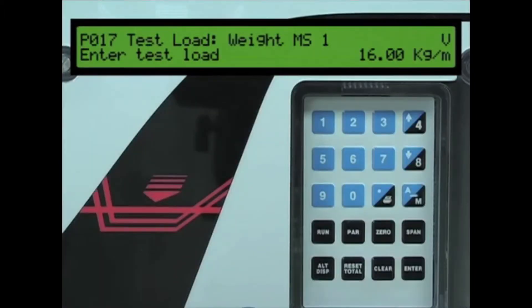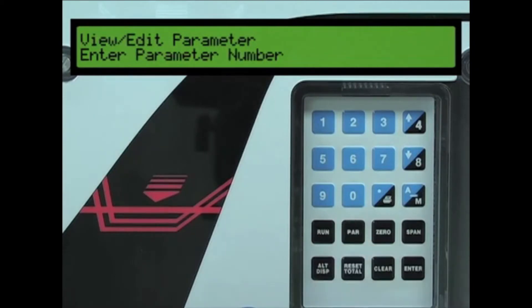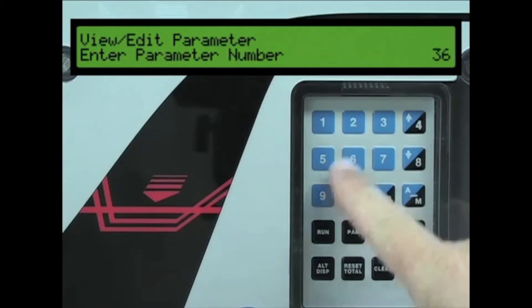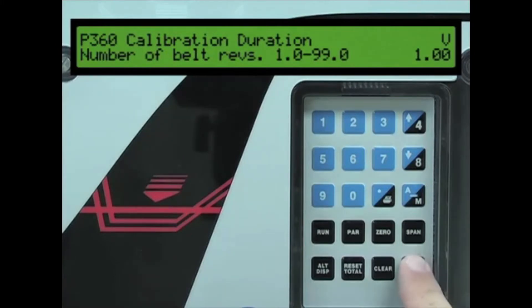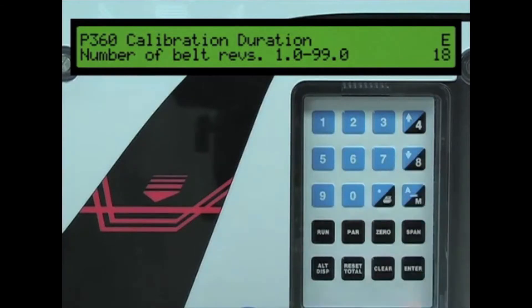On the BW500, press the parameter key, then press 3, 6, 0 to access parameter 360. Press the enter key to switch to edit mode, and then press 1, 8, followed by the enter key.